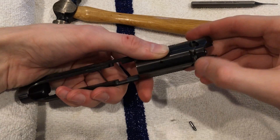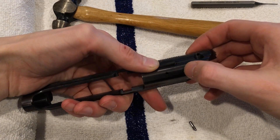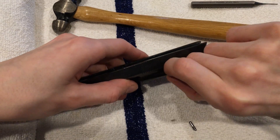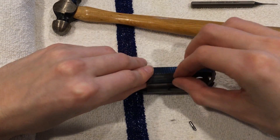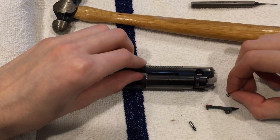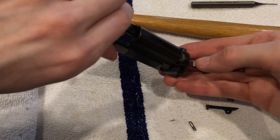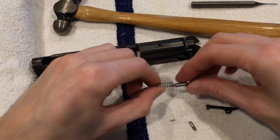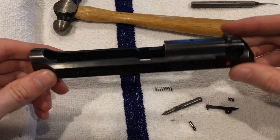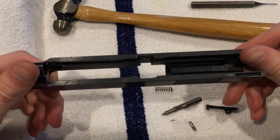Once you hammer out that top pin, you will feel this want to spring out. This just removes like so with the spring — small spring — and your firing pin comes out with a spring on it. You are now completely disassembled, pretty much as far as you can absolutely go.